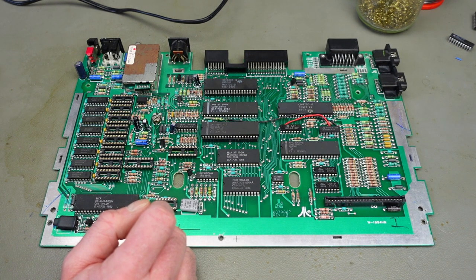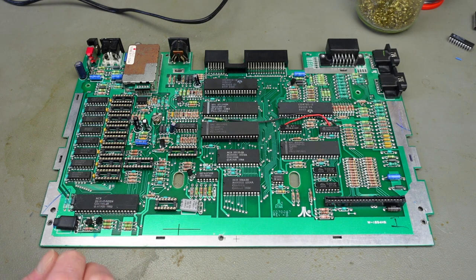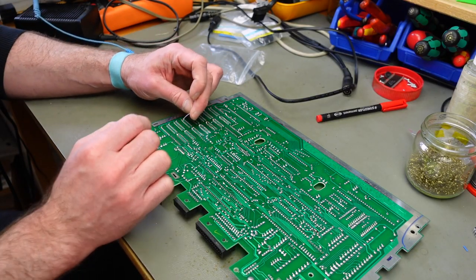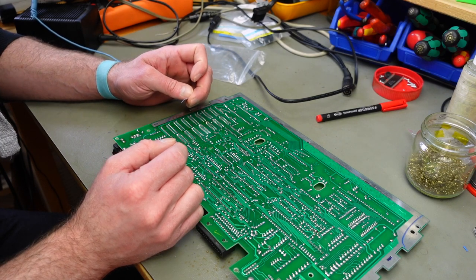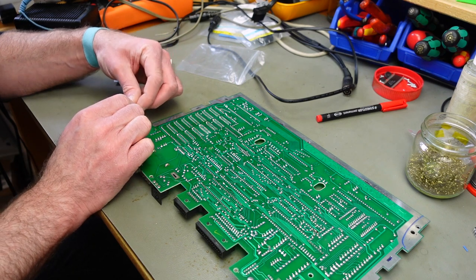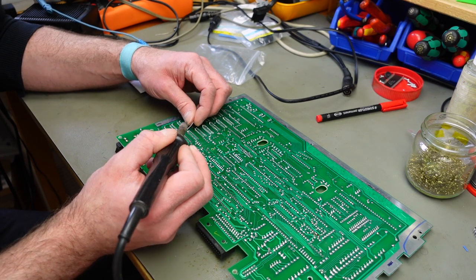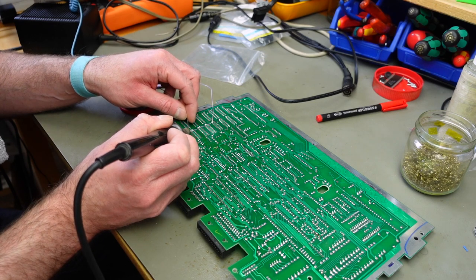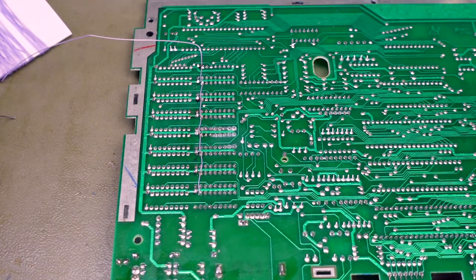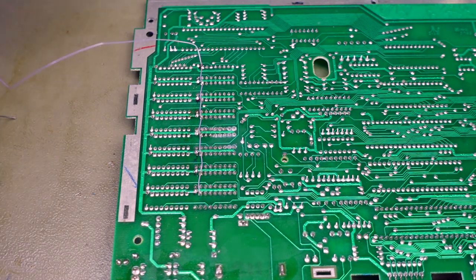I'm going to run the wire through this pre-existing hole in the board. The forum poster suggests drilling a hole, but I don't think it's necessary since we can use this pre-existing hole. It doesn't matter what kind of wire you use, just don't connect it to anything but pin 1. I'm using very thin wire and melting the insulation on the spots I want to solder. It's a good idea to do this before you insert the chips, so we don't expose the chips to unnecessary heat.